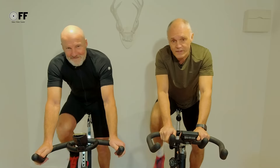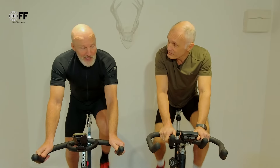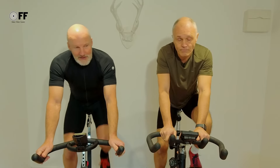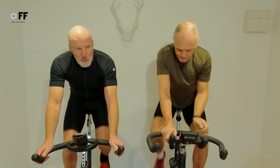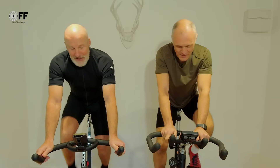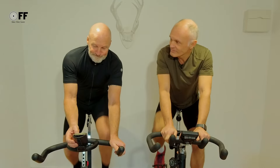Hello and welcome back to OFF Workouts. We're here to help you stay fit and strong as you get older. I'm here with Andy once again and we've got another cracking workout for you. It's great to be back. We've had another few days off the bike for various reasons — life gets in the way — but thankfully we've scheduled this in. So without further ado, let's start this workout and we are off.